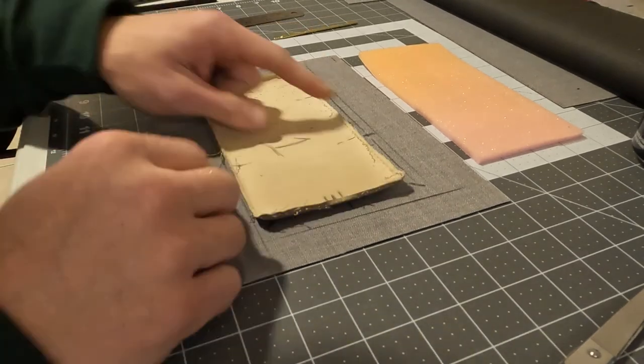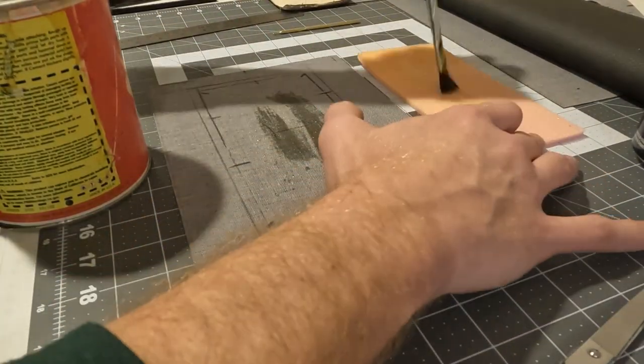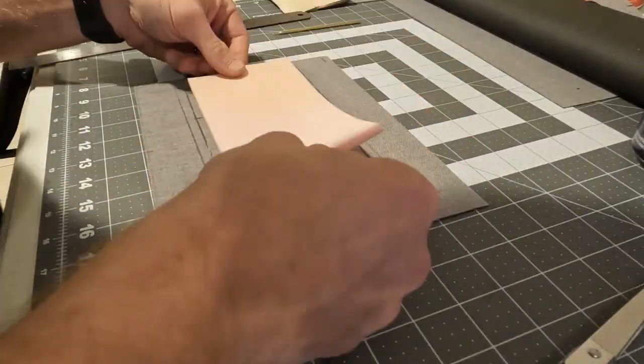The backer is what's going to give the pattern depth. You just need to dab a little contact adhesive to hold the two pieces together until the stitches take over that load, and then we can move on to the sewing machine.